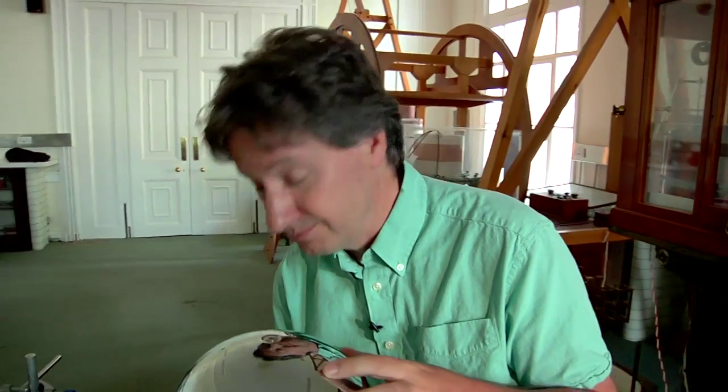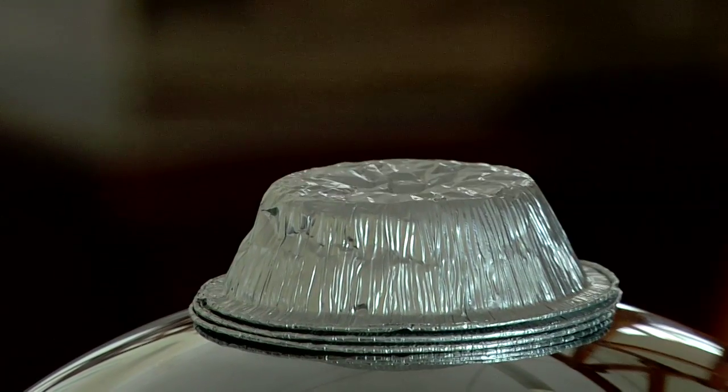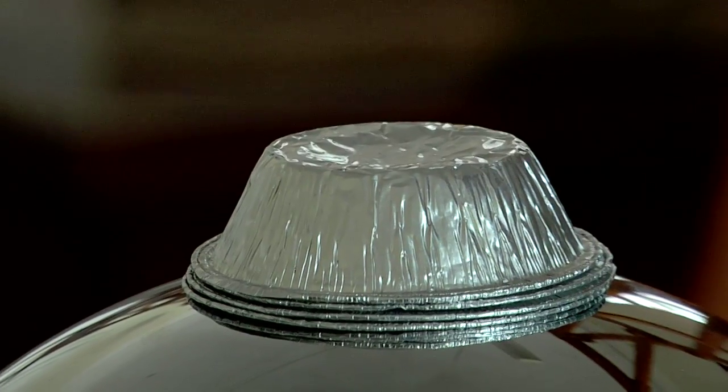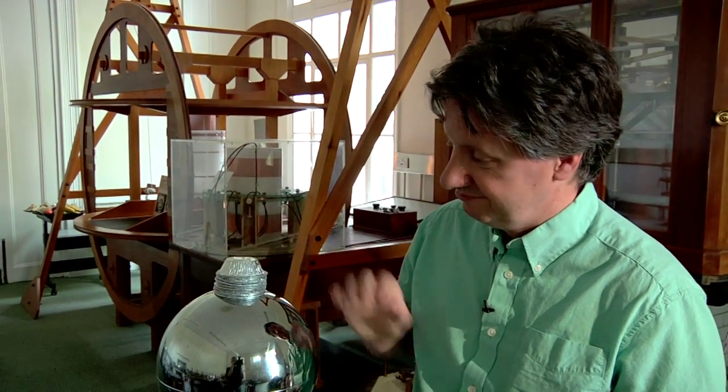Now on with the demonstration. You can do all kinds of things with a Van de Graaff generator: you can make people's hair stand on end, you can light a Bunsen burner, you can pass electric charge along a whole line of small children. But I like this demonstration which just involves some metal cake tins. Watch this.